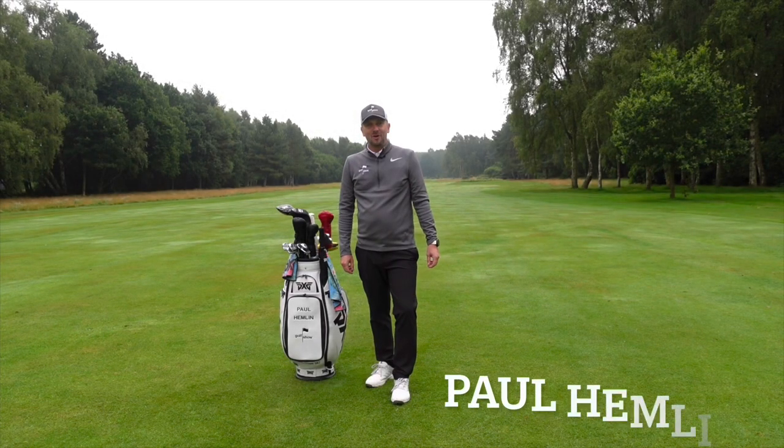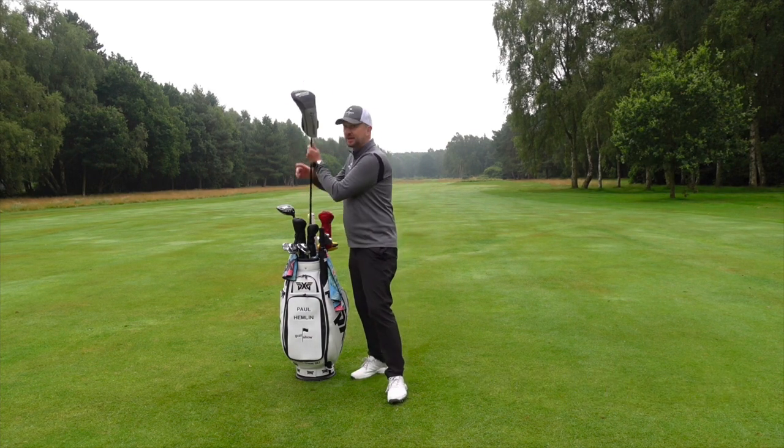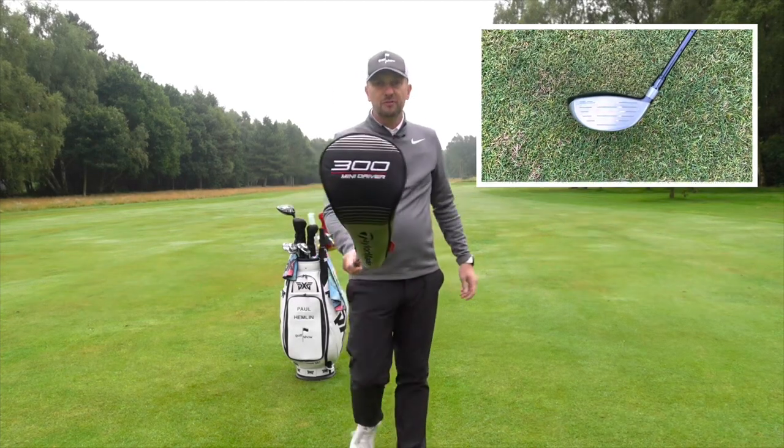Hey everyone, I'm Paul Hemlin, welcome to The Golf Show. On the show this week, I'm going to test the club that everybody's talking about right now. It's the new Minnie Driver from TaylorMade.